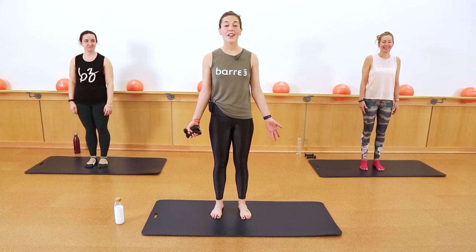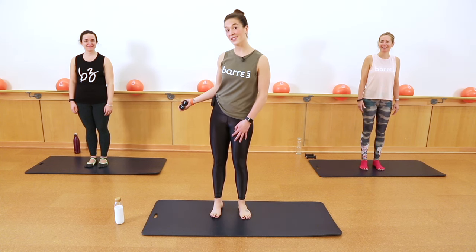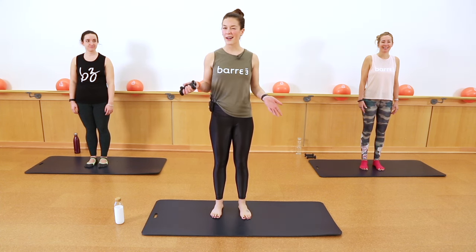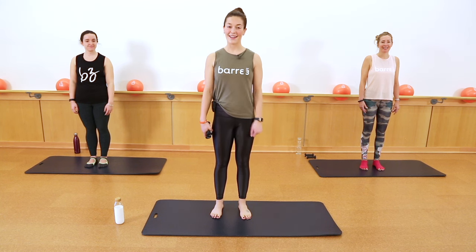Hi there, I'm Natasha Grobleski. I'm the owner of Bar 3 in Bedford. Bar 3 is all about making it your own. I'll offer lots of modifications throughout class. You can watch Kristen for these modifications, or you can also follow Deb who's gonna be fierce today. You'll need a handheld set of weights — usually one to two pounds — and you'll need a mat.